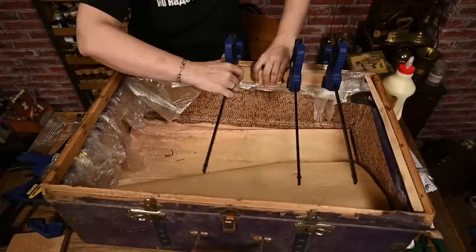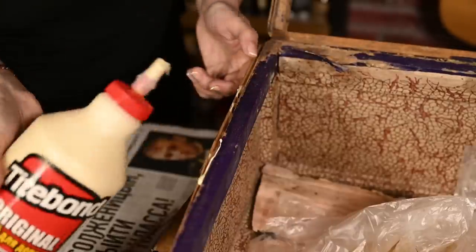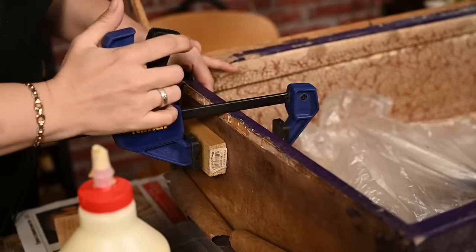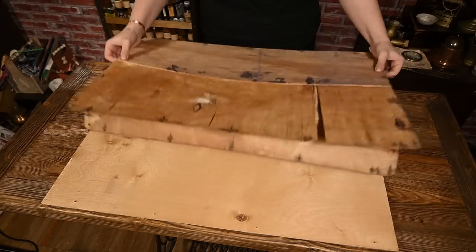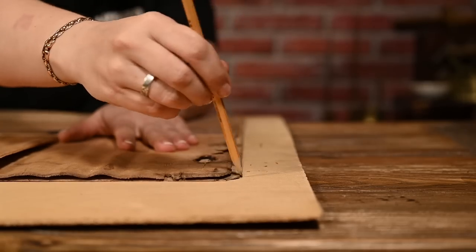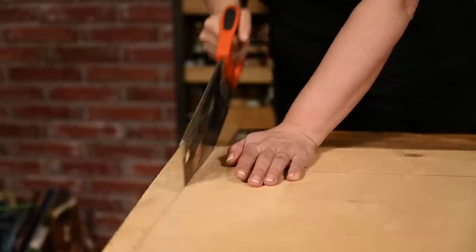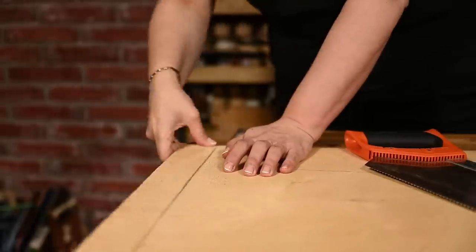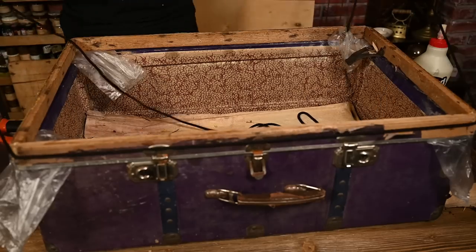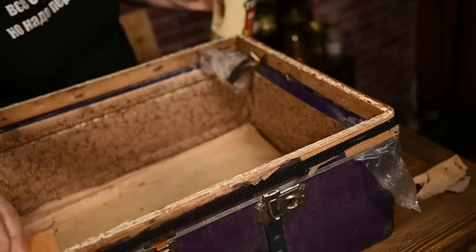Perhaps it was sitting somewhere in a barn and water was dripping on it, because one side and the cover are in much worse condition than the rest. To make the new cover I'll use leftover backing from some old furniture. I'm tracing the old cover on the new plywood to have the perfect match and then I'm cutting it out. I used a hand saw here since it's still too cold to work outside and I didn't want to use a jigsaw in the workshop as it would create too much dust. I'm coating the joints on the frame with glue and clamping it with a rope so that they sit a little tighter. Then I'm coating the frame with glue and attaching the new plywood cover.